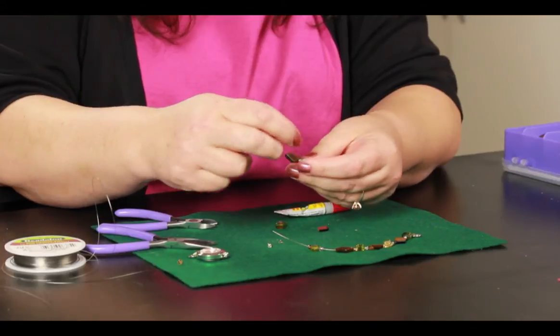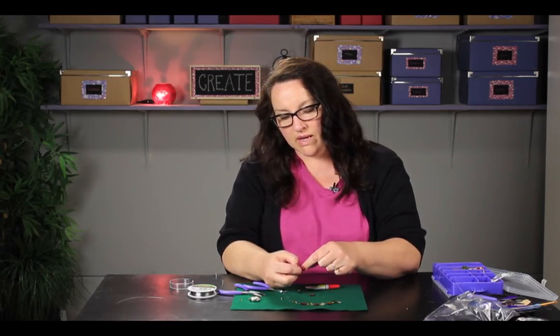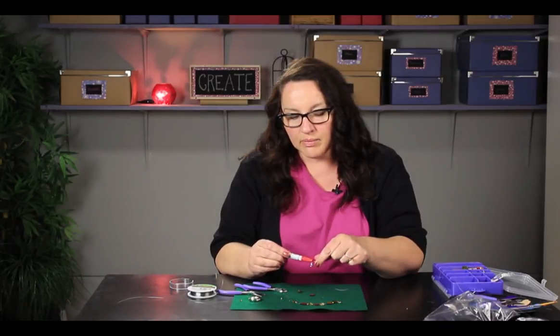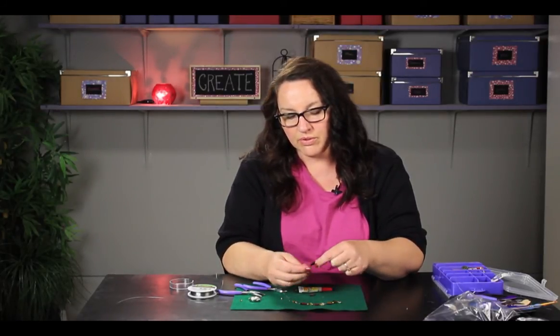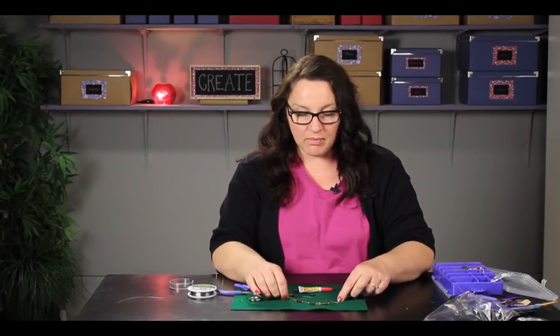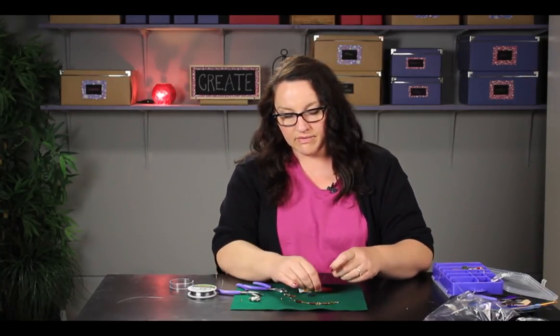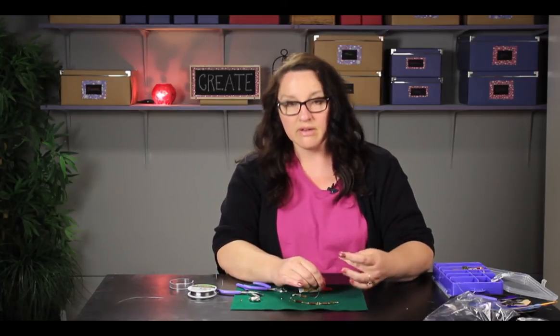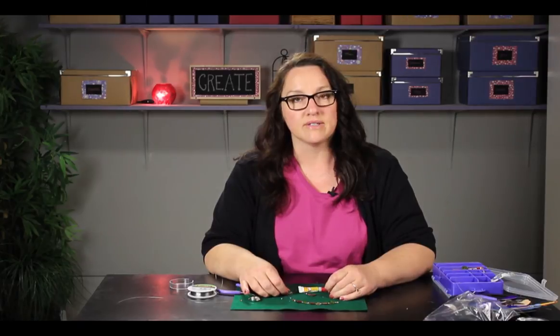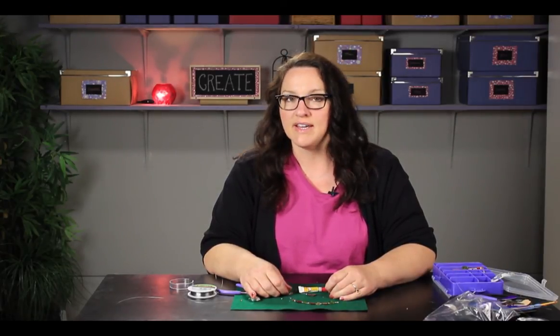The other thing you might want to do is, right by the crimp bead, use a little bit of super glue. Put a little dab on there and that will help hold your necklace together. Then you just string the rest of your beads on in your pattern and fasten the clasp on the other end in the same way. And that is how you restring a beaded necklace. I'm Paula from memakeythings.com. Have a great day.